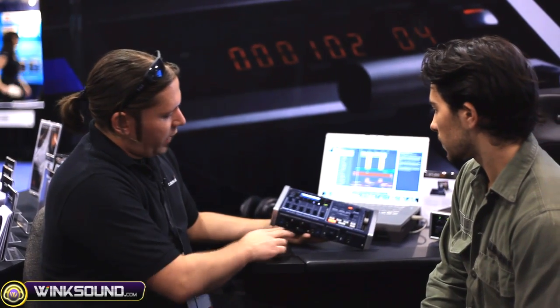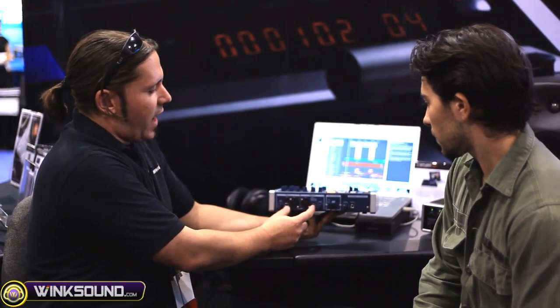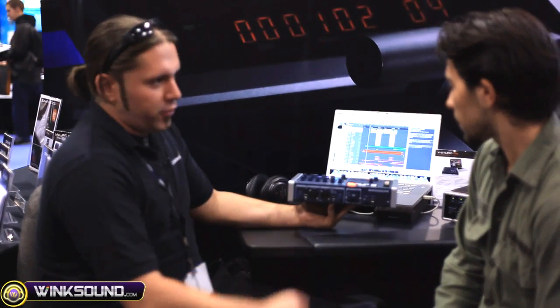First off, this is an audio interface. On here, we have eight inputs and six outputs that we can use however we'd like. You can see right in the front, we have two XLR microphone inputs. We also have TRS inputs with a high Z switch for those guitar players out there. They have sensitivity knobs on the front to get a little more boost out of your levels. There's an additional six inputs on the back, so total you get eight inputs and six outputs.